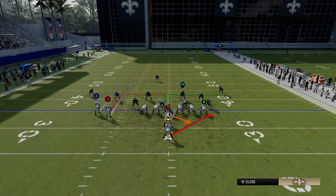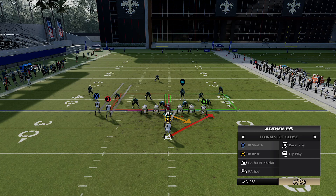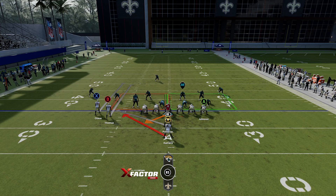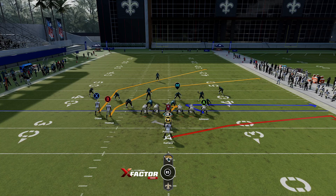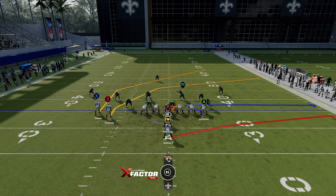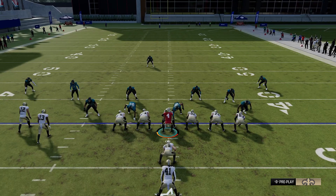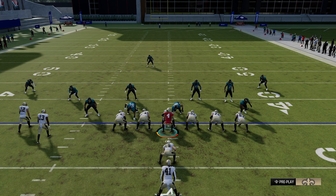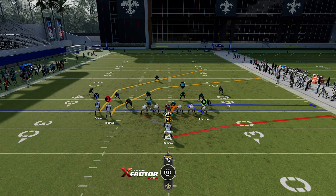You might recognize this formation because it's predominantly a running formation — a lot of people like to run HB stretch out of it, going stretch right or stretch left. Some people just love to call stretch all game and make you stop the run. The great thing about this play is that because it's predominantly from a running formation, your opponent is going to really have to worry about the run. When they're worried about the run, they bring an extra safety down into the box — that might be cover 3 or cover 1, or even cover 4 or cover 0. This play is a counter to all four of those coverages.